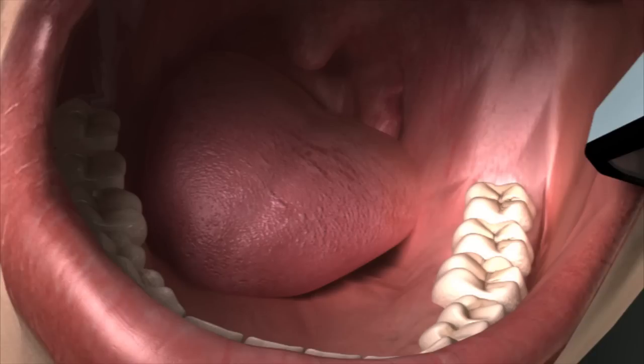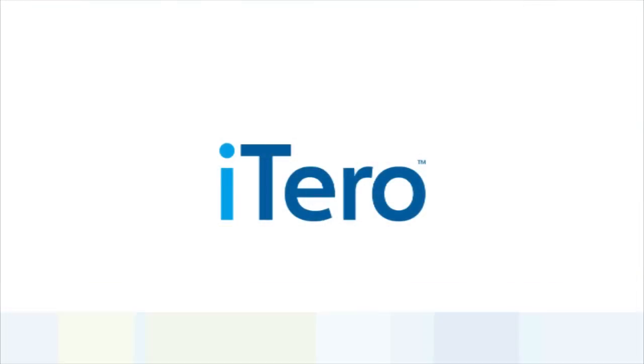You will follow the same buccal rock and lingual palatal twist pattern when scanning the upper arch.